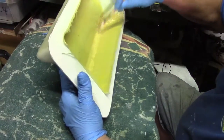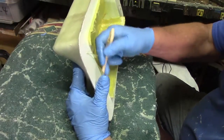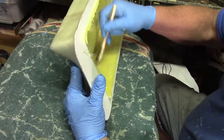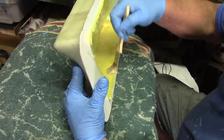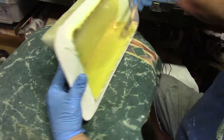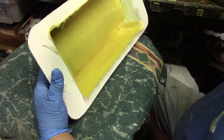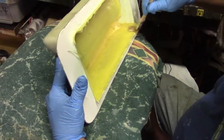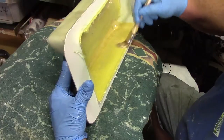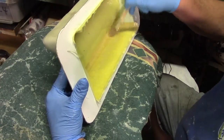When this stuff dries and sets up and you're looking at it from the outside, it looks like all one piece. As soon as this tacks up, I'll trim this edge and then put my three-ounce on there.